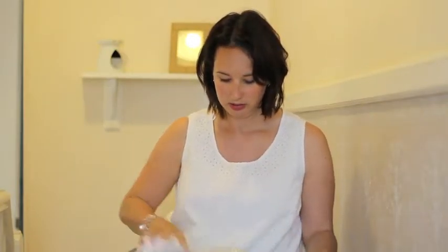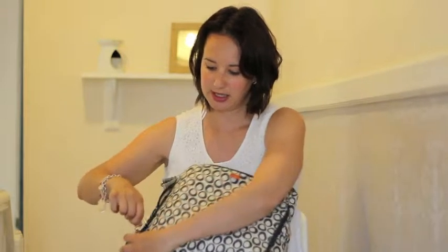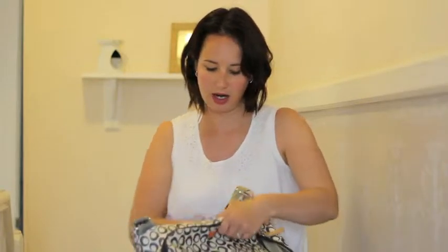Normally I have a little Sudocrem in here, but it doesn't appear to be in there anymore. So that all zips up, which is really handy if you're changing a nappy — just take that part out. In the back there's a little pocket here as well where we can put some extra clothes.